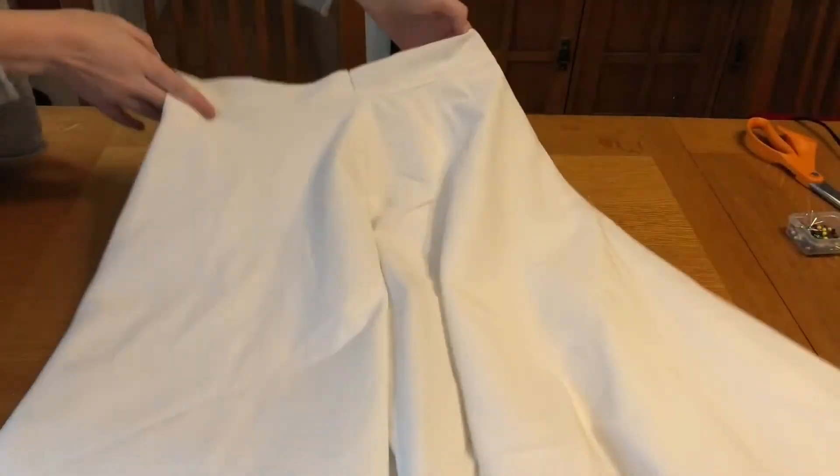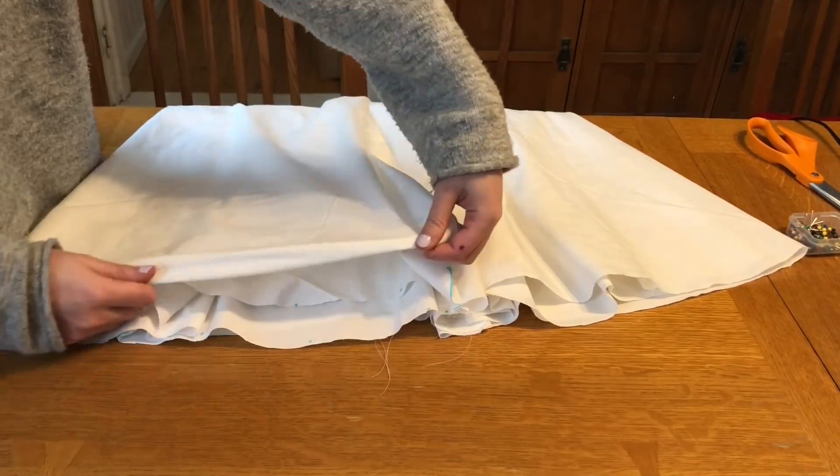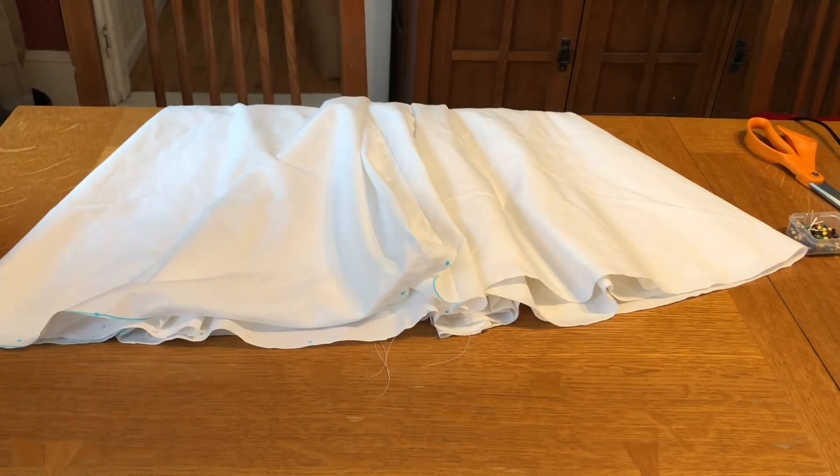Now the waistband is fully attached to your skirt. The last step: either hem all the way around the bottom or add a trim or something to the bottom like this.